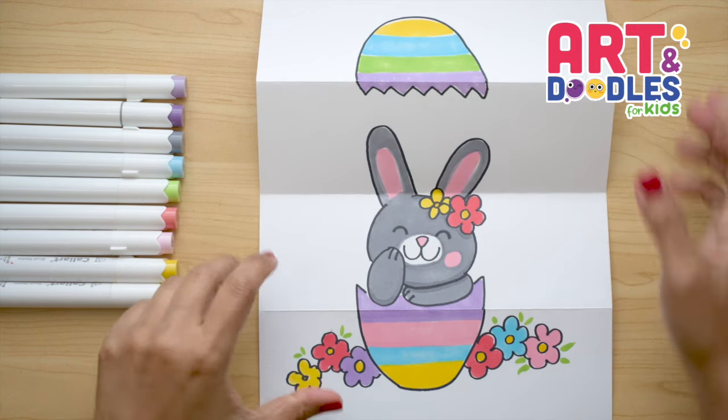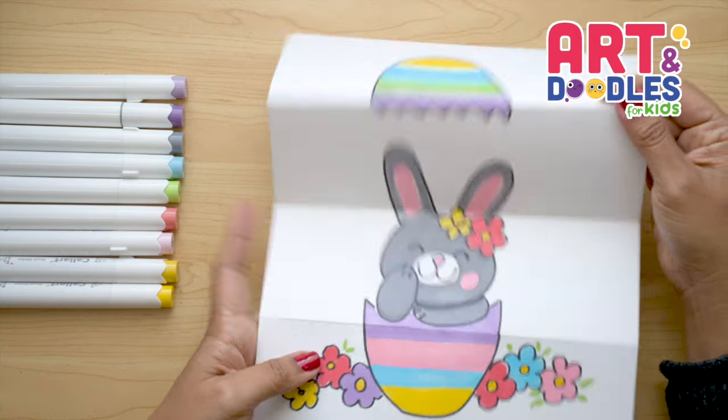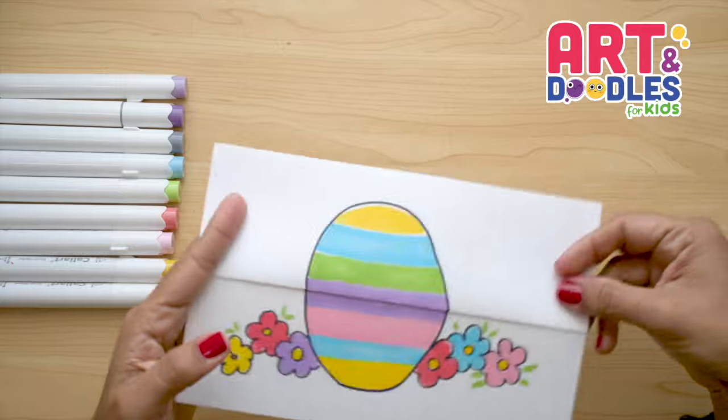If you like this video, don't forget to subscribe to the channel so you don't miss lessons step by step like this one. See you next time!